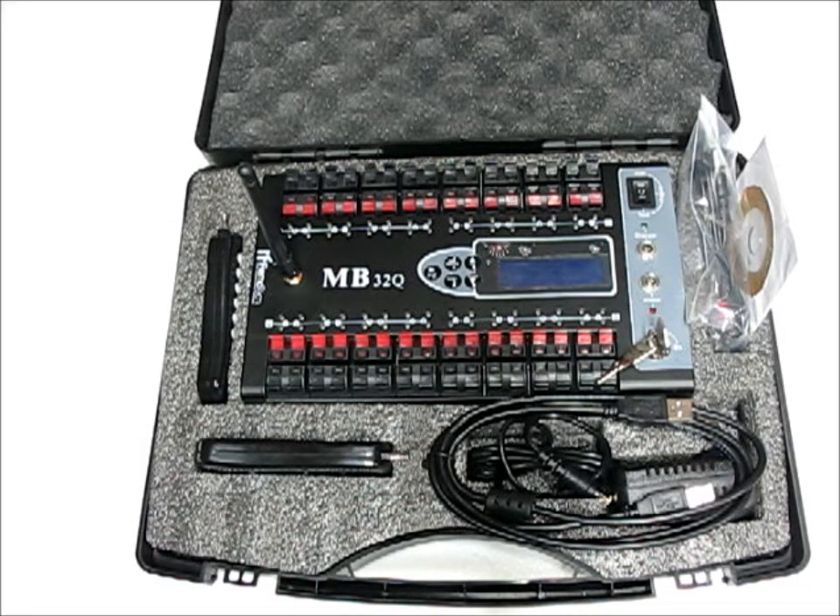RemoteFiringSystems.com will be stocking the RF Remotech MB32Q Programmable Firing System.